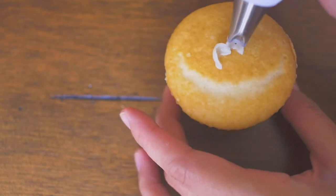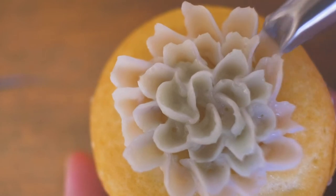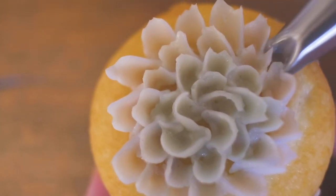Repeat the process for the remaining cupcakes, starting at the center and working your way out. If you mess up, you can easily scrape off the buttercream and try again.